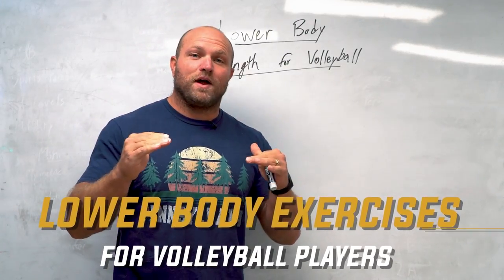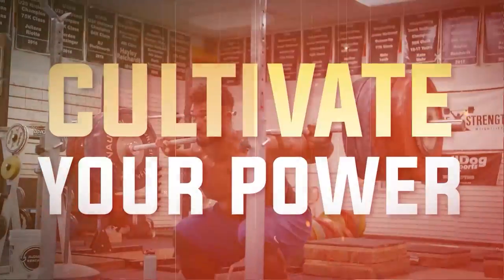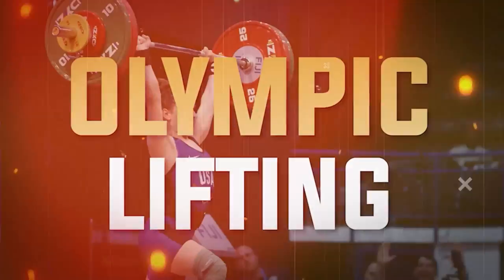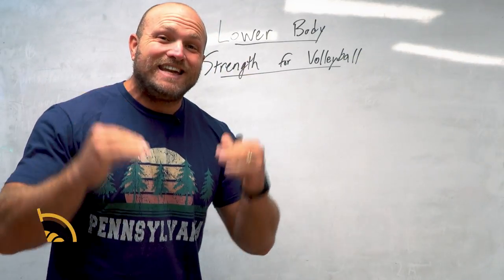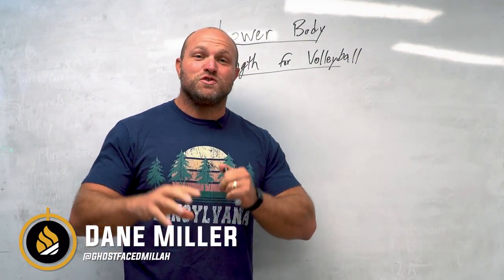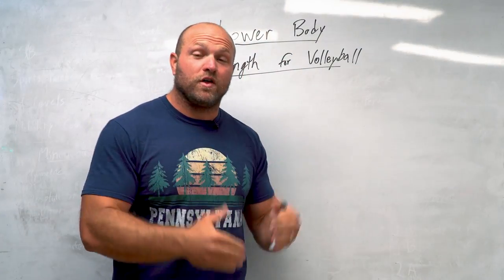We're going to go into all the keys behind lower body strength training for volleyball. Long legs, knee pain, lower back issues, rolled ankles — these are all consistent themes with volleyball players.